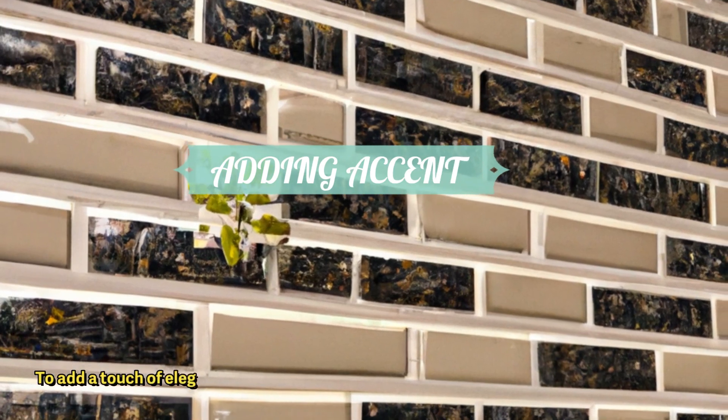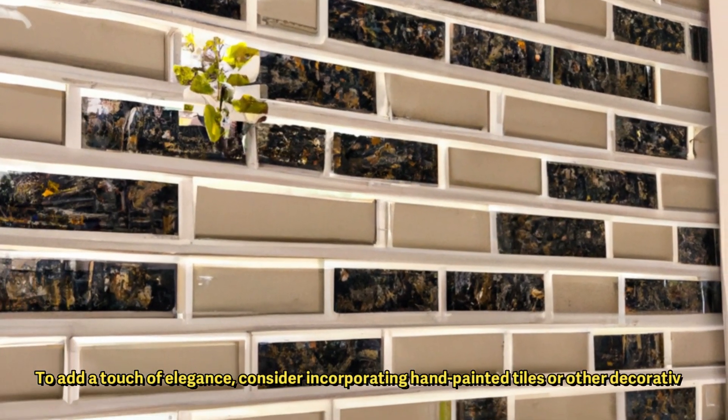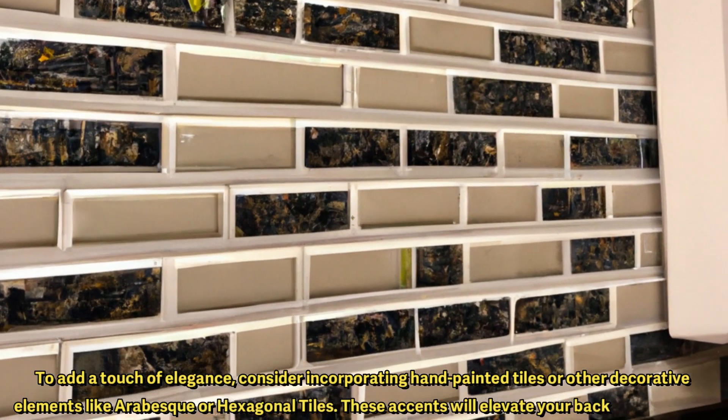To add a touch of elegance, consider incorporating hand-painted tiles or other decorative elements like arabesque or hexagonal tiles. These accents will elevate your backsplash design.